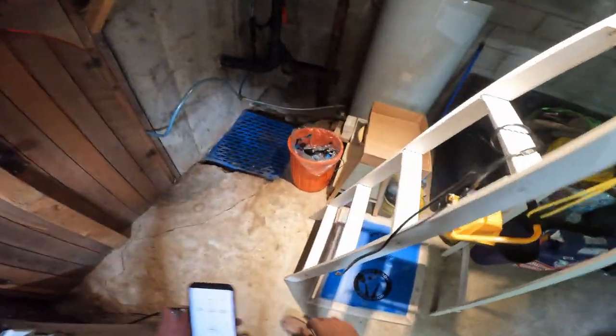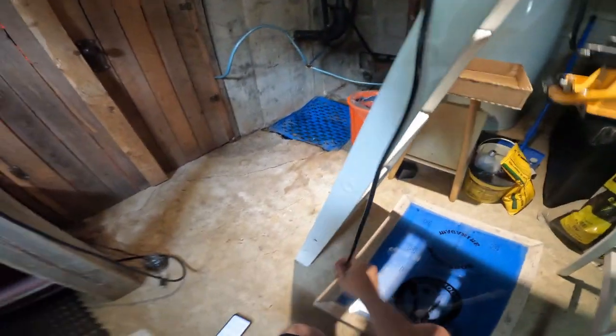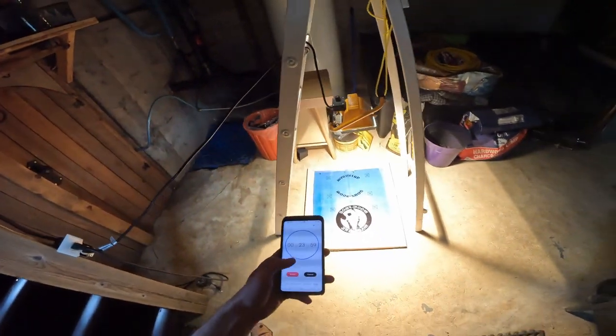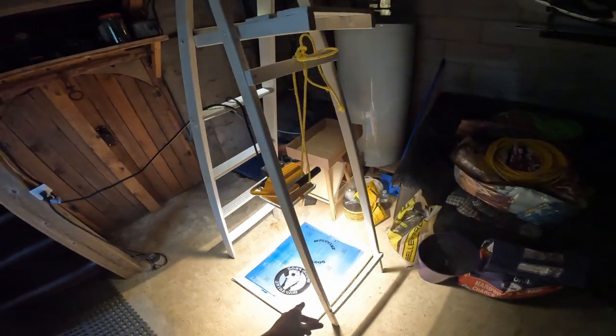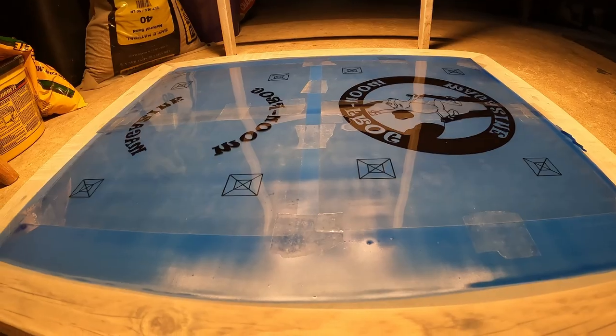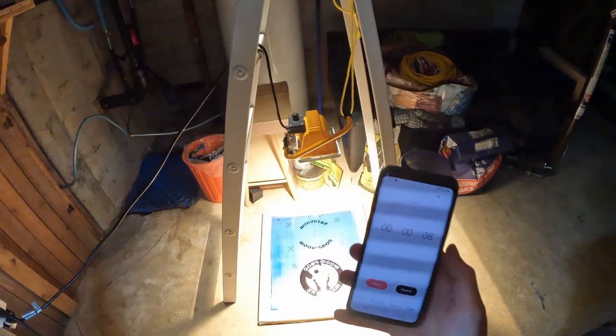Before plugging it in we're going to set up a timer — already set up. I've had good luck at 24 minutes; some emulsion might take different times, and the light source is going to affect your burning time as well. So if you're trying to get into it, you're going to have to experiment a little bit, mess a couple of screens up, wash them out and restart, and it'll be fine. Now we plug this in and start the timer. I've had emulsions before that actually changed colors while they were burning, so it was kind of easier to tell. Timer is about done, screen's about burnt — turn off our light, and it's time to go wash the screen.